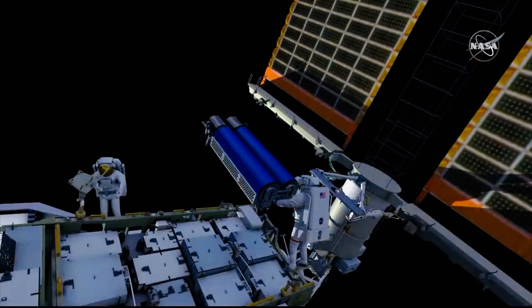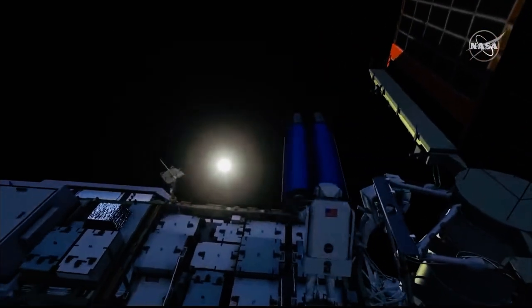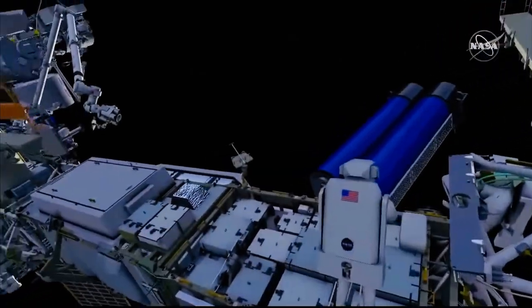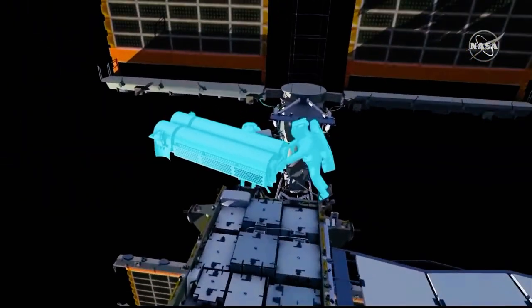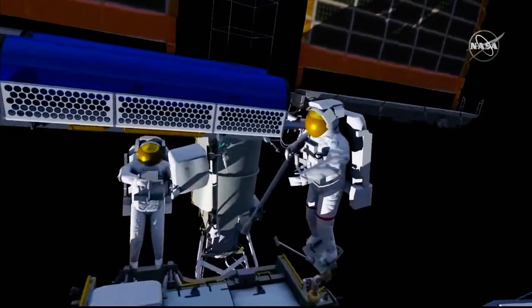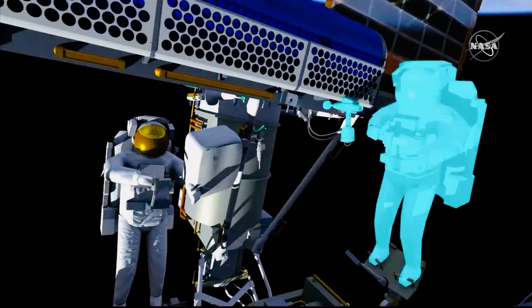Shane egresses his foot restraint, moves outboard, and gets into position to help Tomas install Irosa onto its final location on the mod kit. One of the two handling aids is removed before installing onto the mounting bracket. The two crew members work together to align it and put it into a soft capture feature. Once it's installed, the other handling aid is removed.